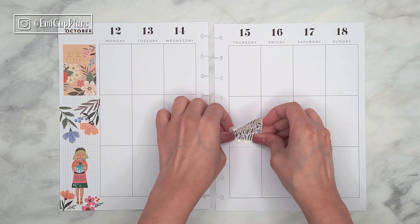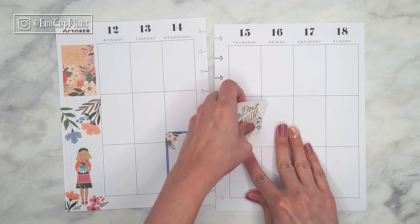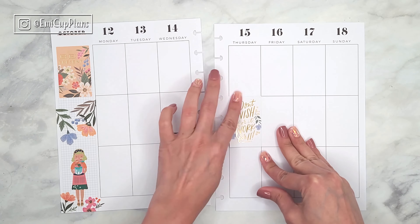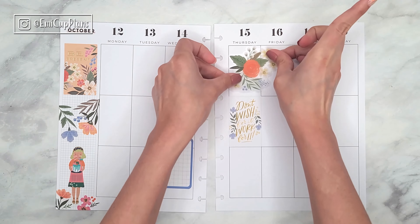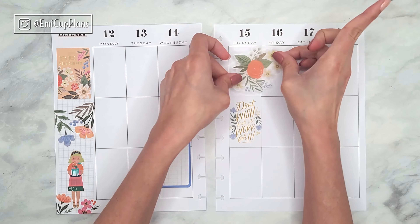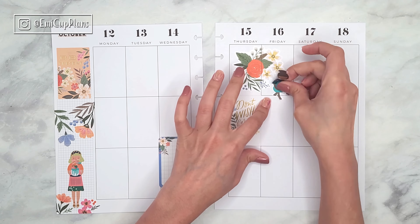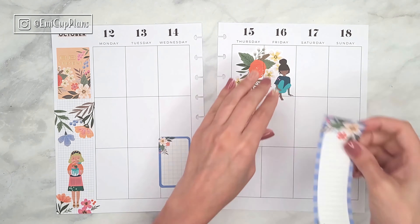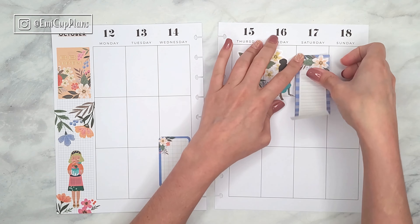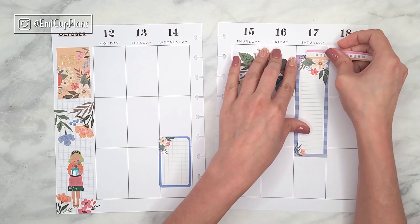Regarding the Squad Goals sticker books, I don't remember exactly which sticker came from which specific book, but I believe I didn't end up using the tiny pad because all of the boxes and labels I used in this spread were from the Color Story sticker book. I did use the tiny pad in my mini dashboard layout.